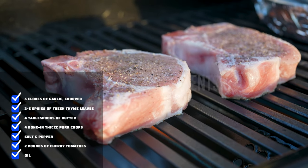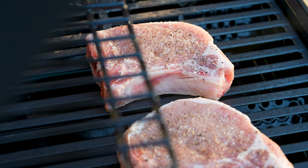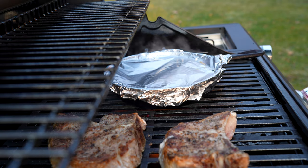I'd recommend using your grill for this recipe, but if you don't have one, you can absolutely cook this entire meal on your stove. Start by heating up your grill — I just crank this gas grill all the way up and let it get as hot as possible. In this instance, 700 degrees Fahrenheit is great.